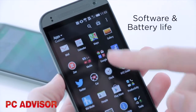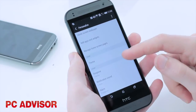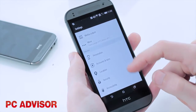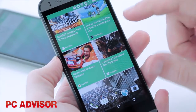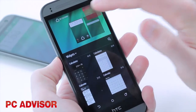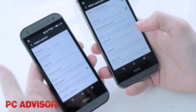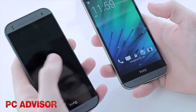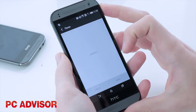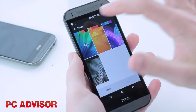The One Mini 2 comes with Android KitKat and Sense 6.0, so anyone upgrading from an older HTC smartphone will have to get accustomed to on-screen buttons. Sense 6 is clean, stylish and easy to use. It includes BlinkFeed but you can remove this if it's not your cup of tea. The M8's motion launch gestures are nowhere to be seen, so you can't double tap to wake the screen or use other clever gestures. You can customise things with themes and change settings like the system font though.